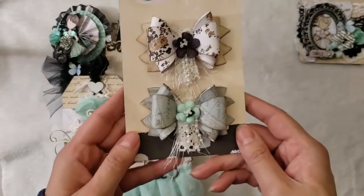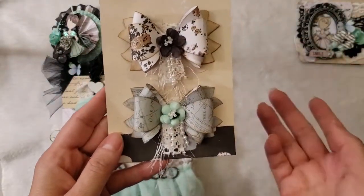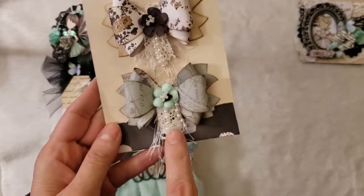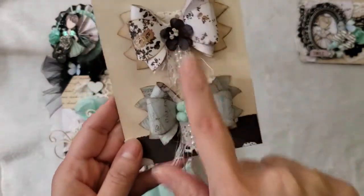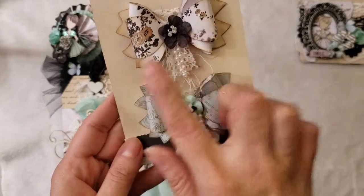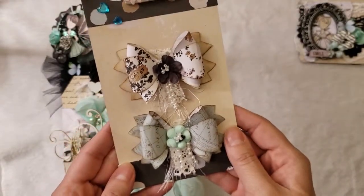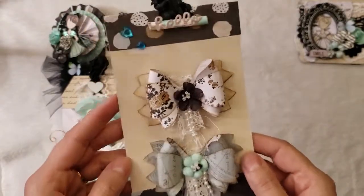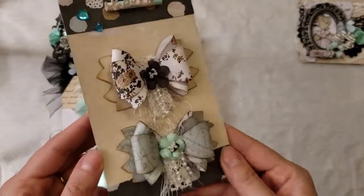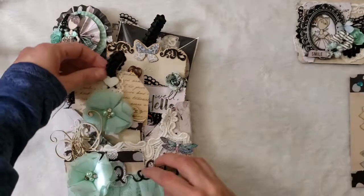Then I made a bag. I printed the pattern from the computer and put it together. I used a lace eyelash trim and flowers from the collection again. I used the paper collection and distressed the edges. The packaging is very simple — I just used the paper and that's it.